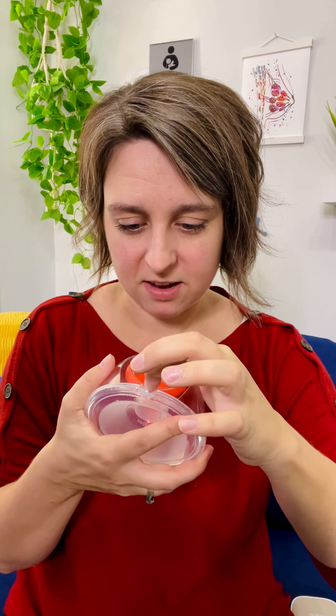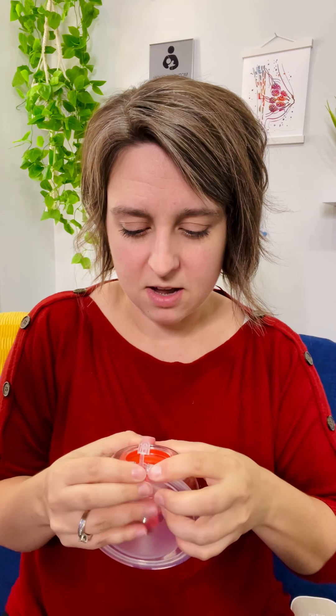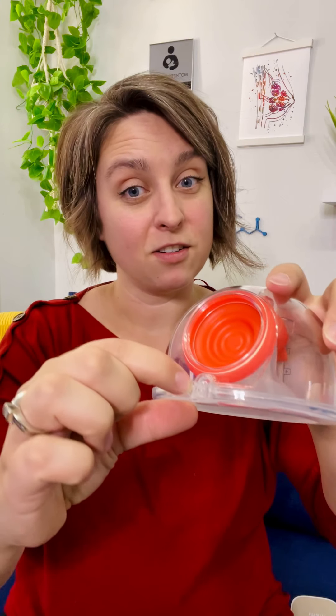It also has a valve on the top. I did a couple of suction tests today. When I had the valve open or just placed on there, the suction was good. If I shoved it all the way down, it actually affected the suction in a negative way. So just place it on top there. That's going to make it pretty leak-resistant — it's definitely not fully leak-proof, if you bend way over you'll still get milk out, but there's not an open hole, which is kind of cool.